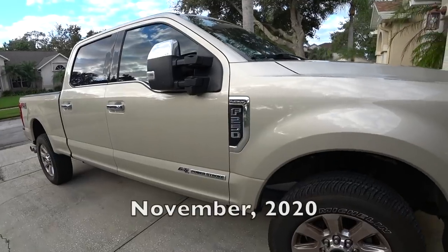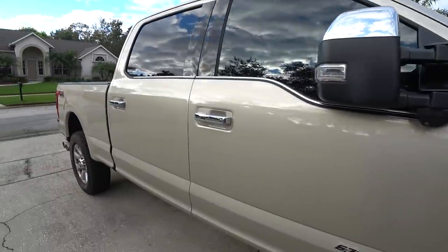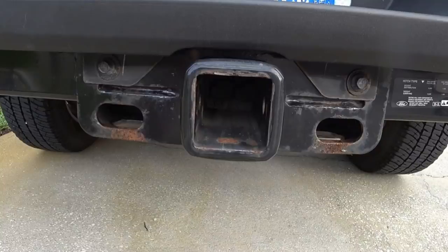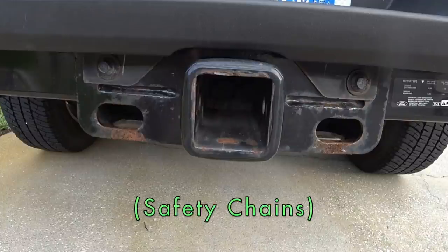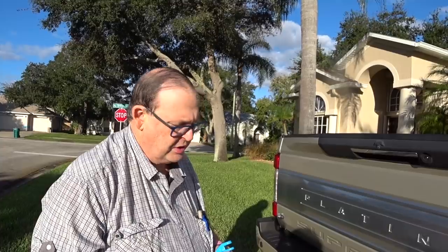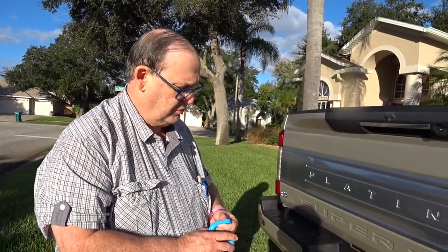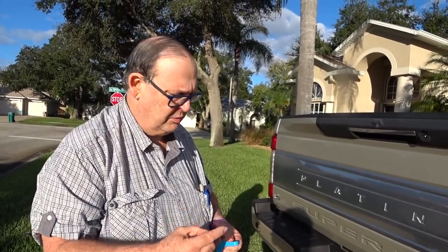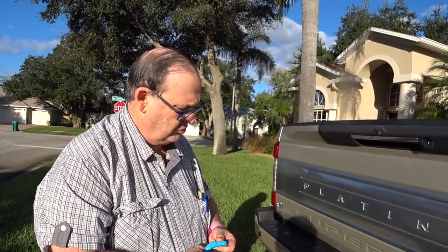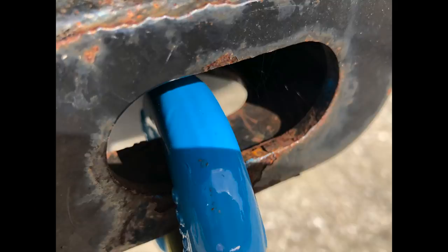If you have an F-250 Ford, fairly recent, probably from 2017 on, you know that Ford has changed the way your trailer hooks lock in. And this mount is of such a configuration that you can't get a 7/16th trailer hitch hook in there to stay without considerable damage. The hitch was changed by Ford and our safety chain hooks no longer fit.